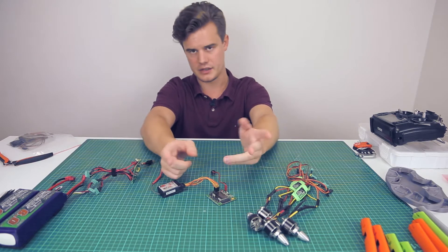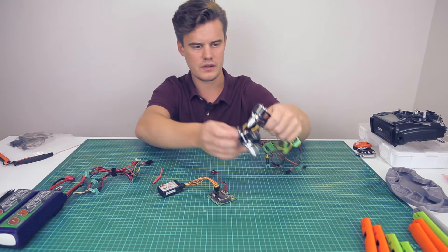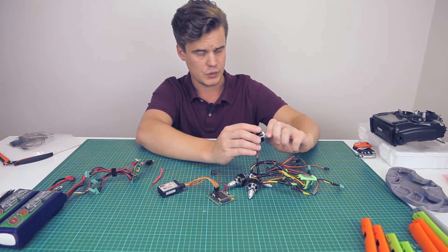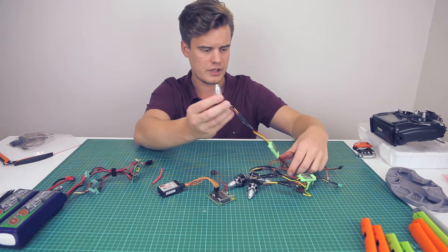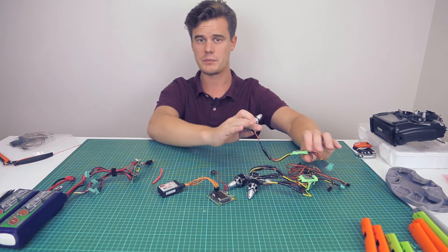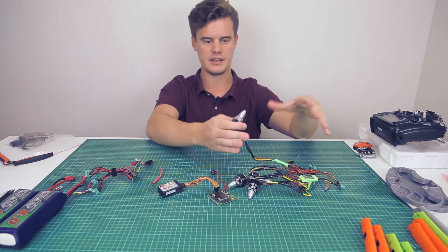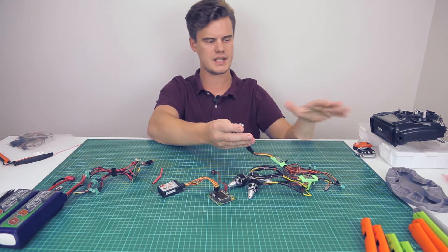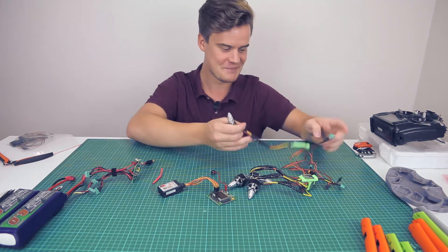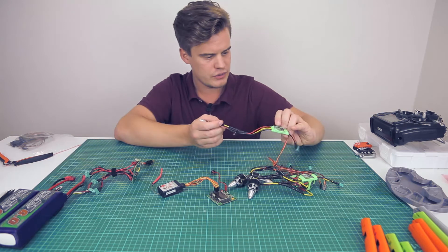We have the motors — these are some 2826S 1000kV. Not sure exactly what that means, but they should be able to lift around one kilo each. That was what I calculated because I wanted my hexacopter to be a six-kilo lifting device, so I could lift the drone which was around 1.2 kilos and then a camera below. But that never happened. And we're using some Multistar Opto ESCs.